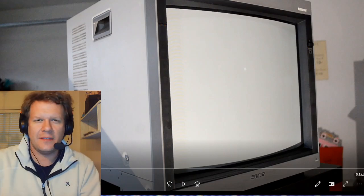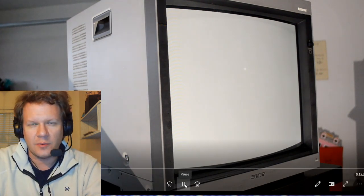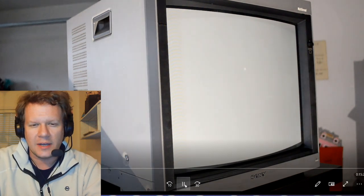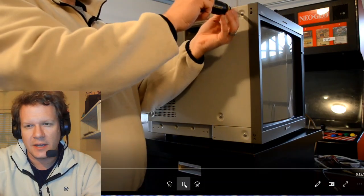Now we're going to get started on the inside of this monitor. We're working on the Sony PVM 20L5 and the first thing we need to do when we work inside the monitor is get the shell off so we can get inside the circuit boards and the other important areas of the monitor that we're going to be servicing and adjusting.